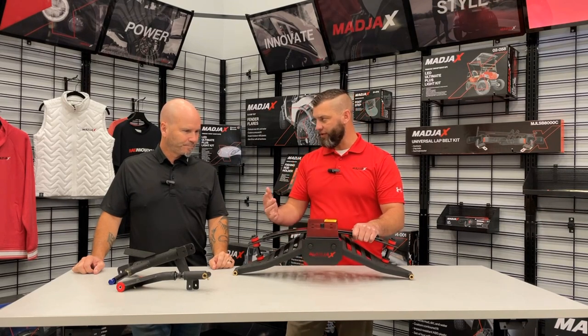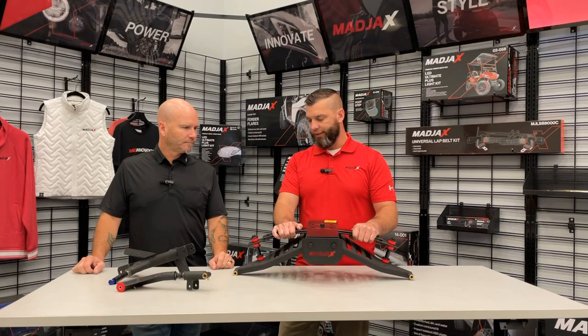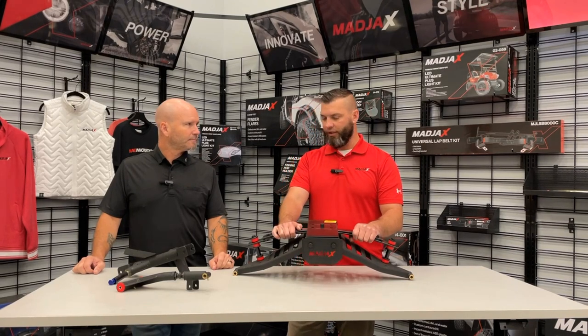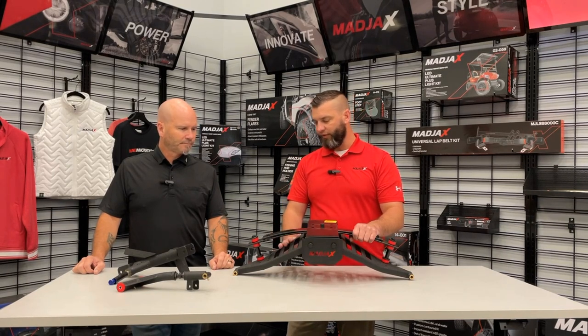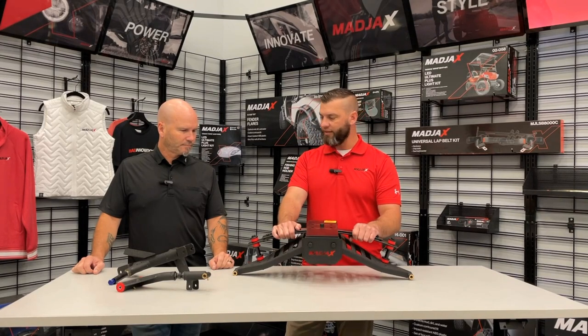The Mad Jacks brand, which is represented so well at Converted Karts, always wants to be innovative with new products. With this one, they absolutely knocked it out of the park — with the finish, the cuts in here that give it that aesthetic look, but safety was the biggest thing.